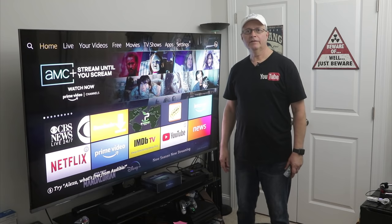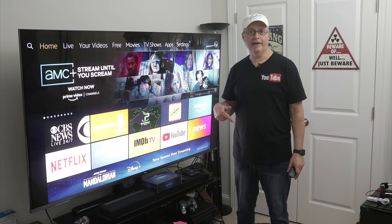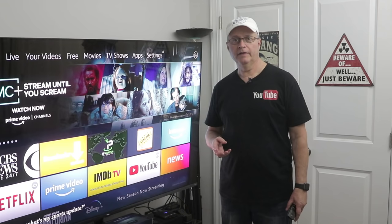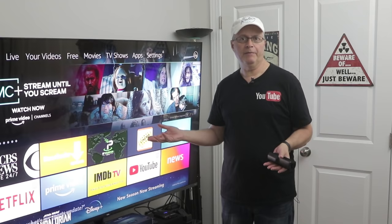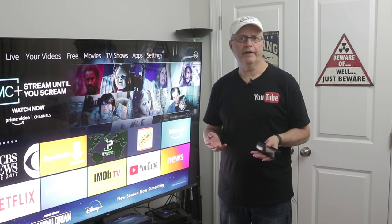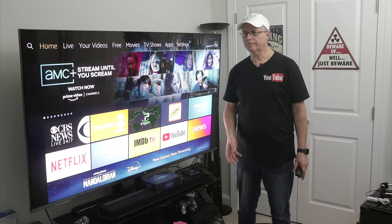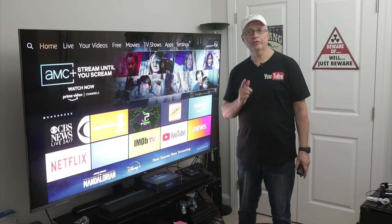Hey guys, it's Rich. I know most of you out there own a Fire Stick or Fire TV — that's probably why you're watching this channel. But if you also own an Android box or any other streaming box that has an HDMI output, you've probably been wanting some kind of DVR function. You can probably watch just about anything live or on demand, but maybe there's a football game or some live TV or a show you don't have time to watch. You just want to record it and watch it on your own time. I'm going to show you something today that works great with all streaming devices that have an HDMI output.